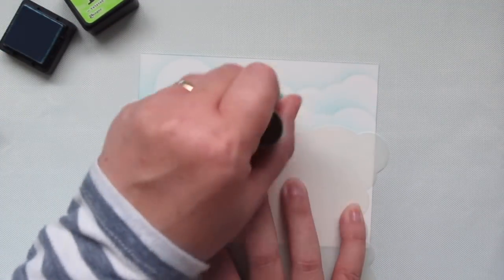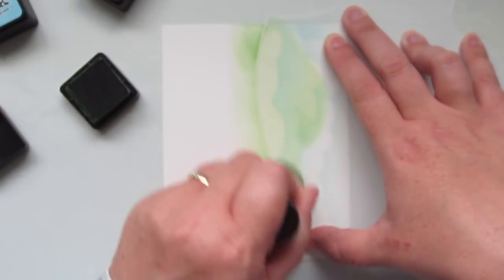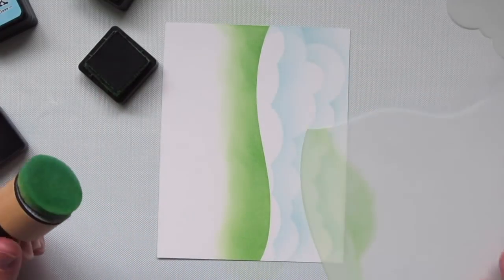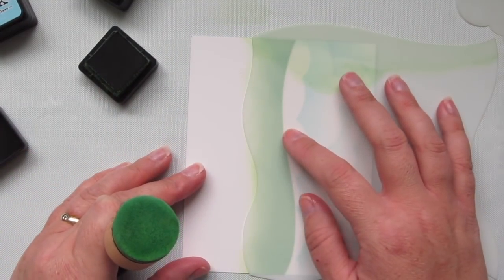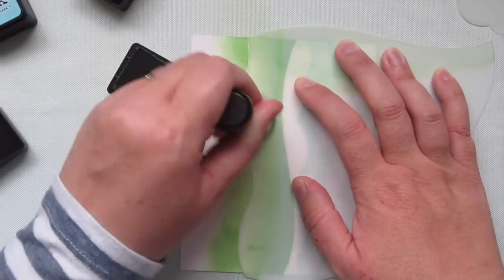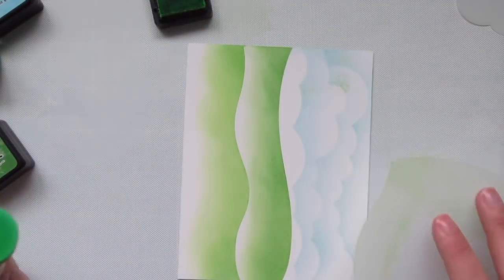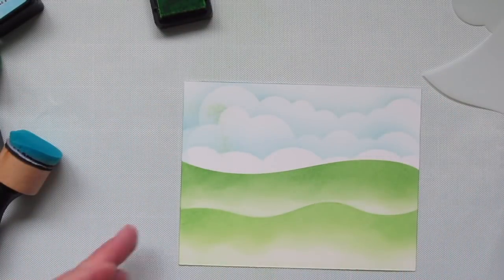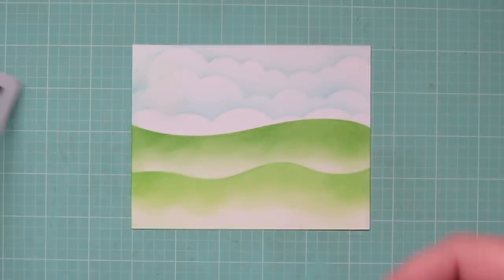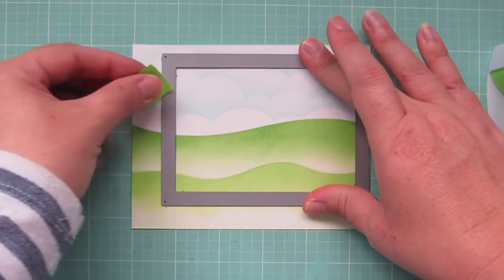For the grass, I've switched to the Drifts and Hills stencil and some Mowed Lawn Distress Ink. This is going to be the highest hill, so I wanted it darker — that's why I started with the darker of the two shades. Just like the cloud stencil, I can flip over the Drifts and Hills stencil to get a different look. I'll add a bit more Mowed Lawn then switch to Twisted Citron to brighten the bottom layer. I did accidentally get a little green in my cloud area, so I wiped that off with a baby wipe — and most of that will get trimmed off anyway.